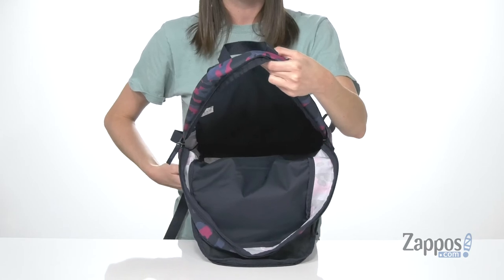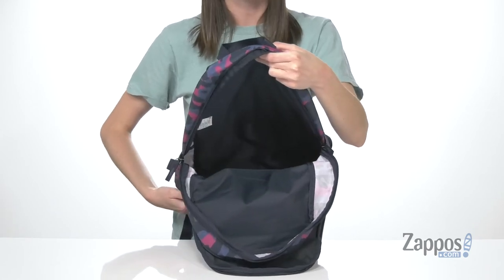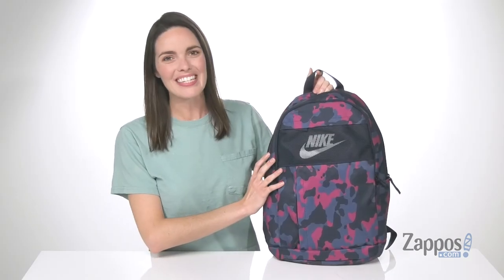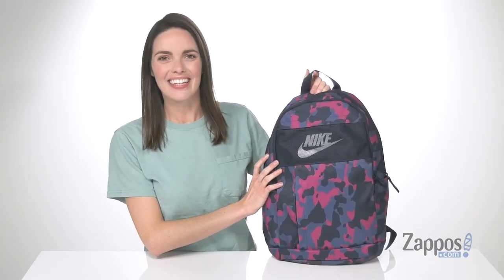Here's a look at the main compartment of the bag. It can hold all of your gear for school or for sports practice. This sporty style will have your back — it's from Nike.